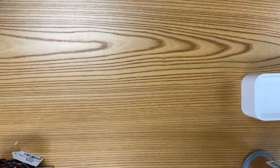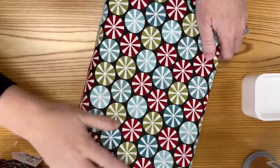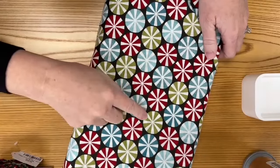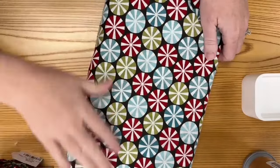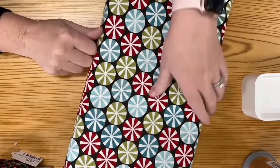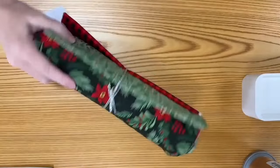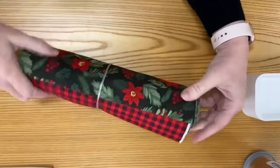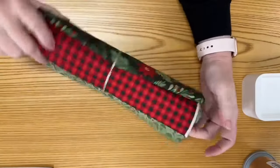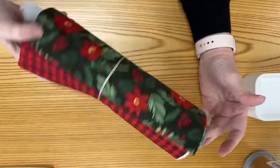I also wanted to show my favorite yardage we have right now — our Christmas yardage. I love that sage green color. All of our Christmas yardage is 30% off, and it's all on the Quilted Joy website. Our three yard quilt bundles that are Christmas-themed are also 30% off. When you make your quilt, send me a picture — I'm inherently nosy and I want to know what you're working on!